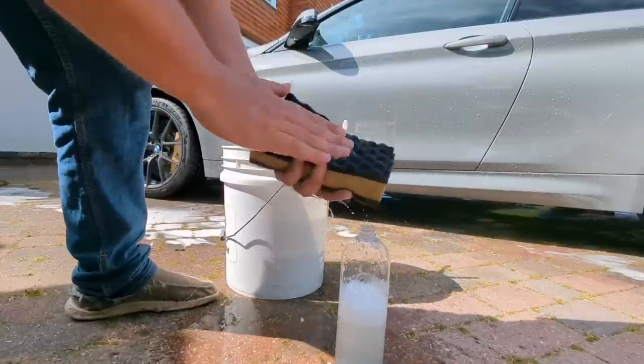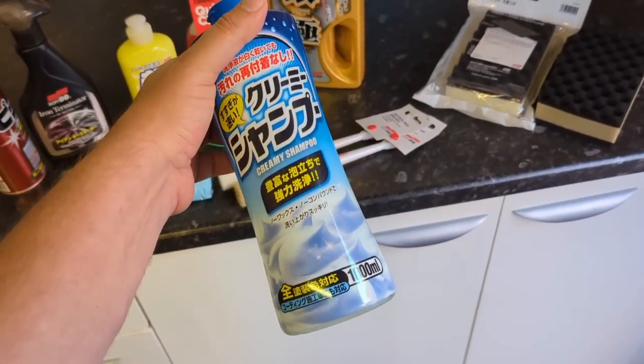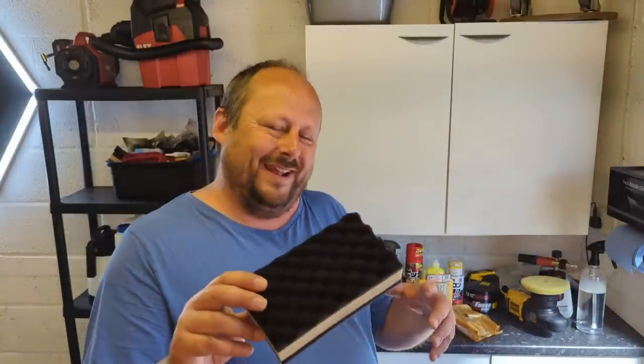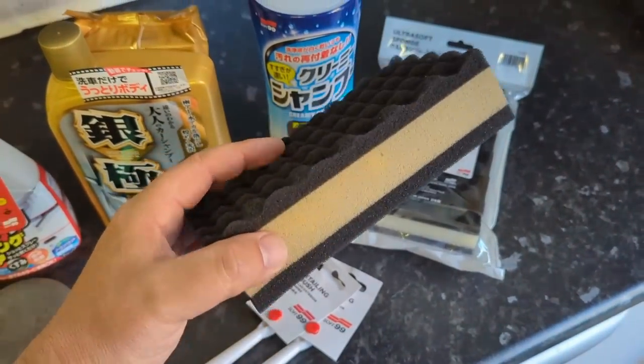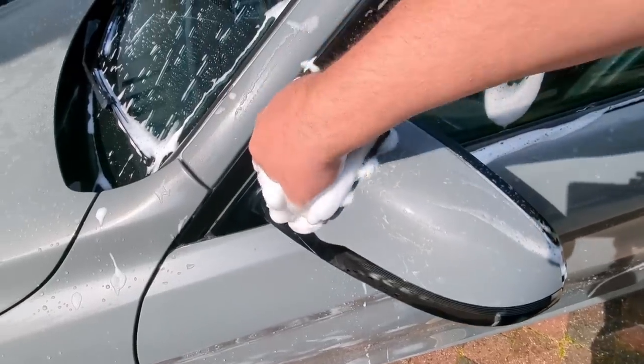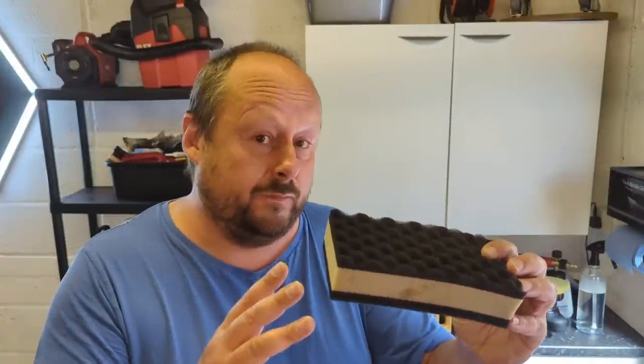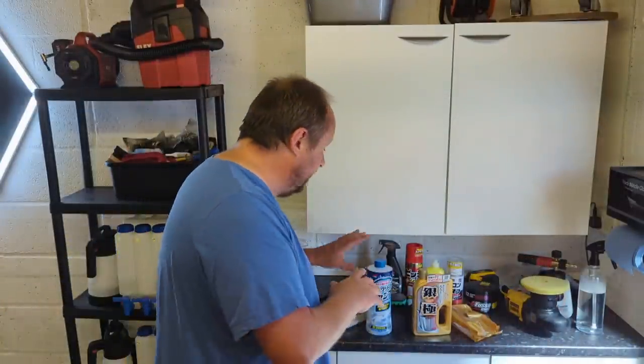With the Soft 99 Japanese wash method there are two main chemical options. The first is the Pure Creamy Shampoo from Soft 99, which is pH neutral and doesn't contain any waxes or leave anything behind on the surface. You use that with the Kujitsu sponge — a very soft sponge with three layers: a top waffle layer with little pockets, and a middle layer designed to aerate the shampoo inside, giving you loads of thick suds. It also works really well with waterless washes.